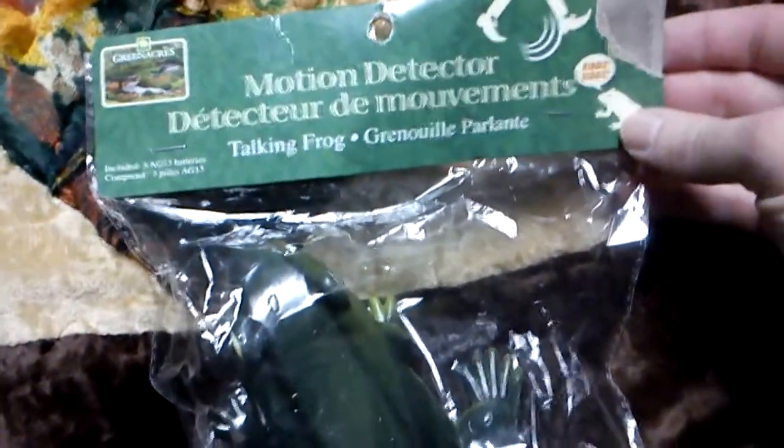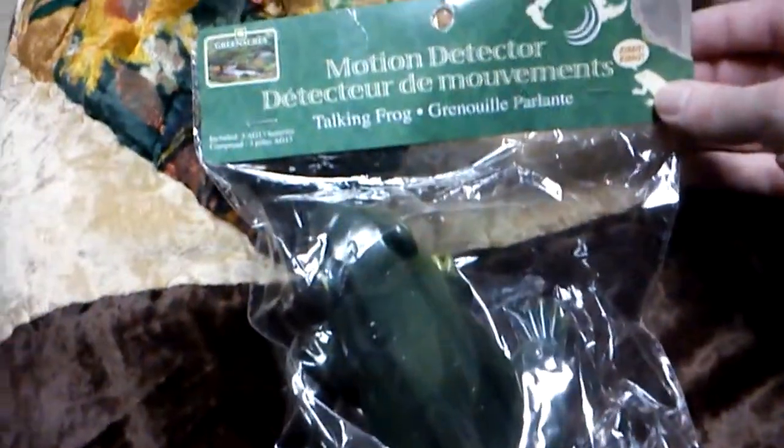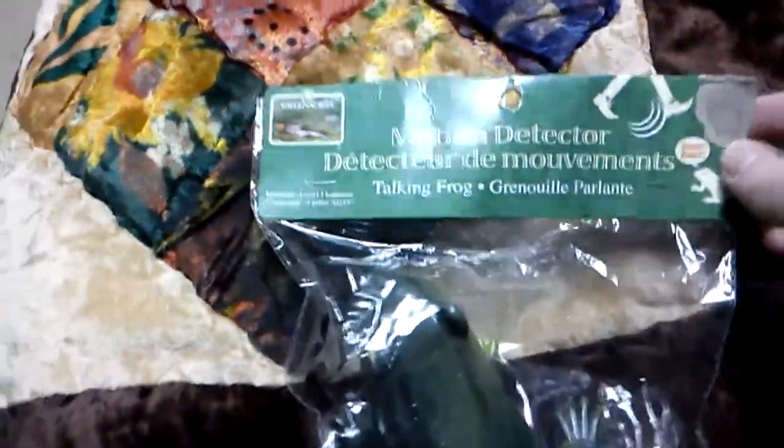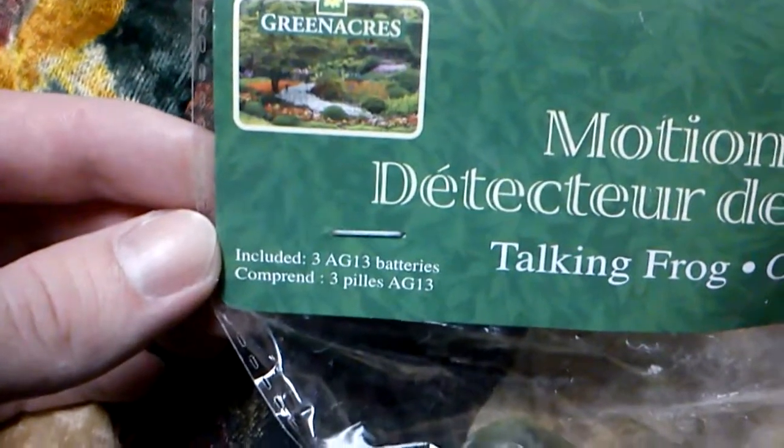Open the box upside down — here we go. It's a motion detector that talks when motion is detected. Frog, green, it's bilingual — says ribbit when somebody's walking by. Greenacres brand. Oh, there's batteries included — that's good, I wonder if they're any good.